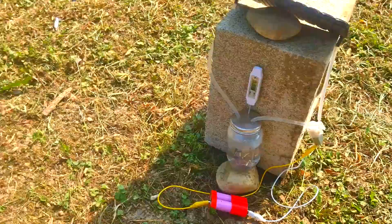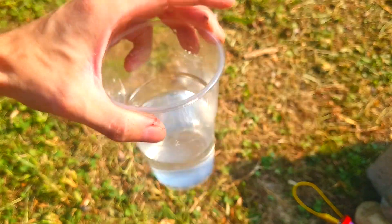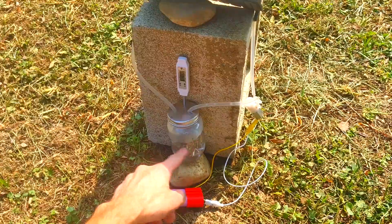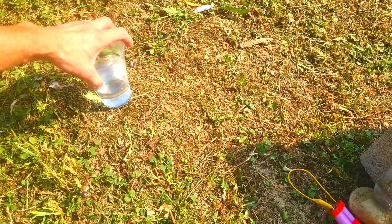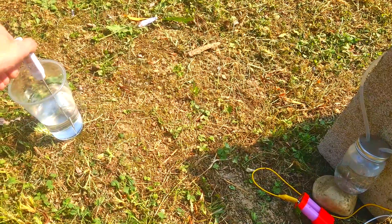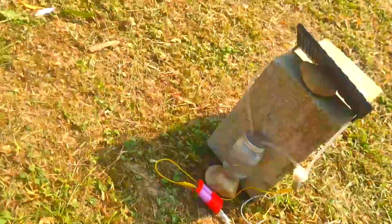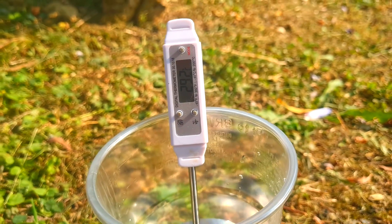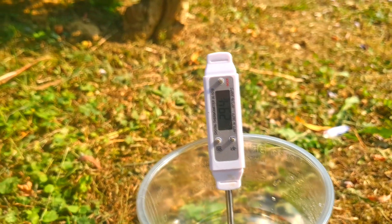And for comparison, here I also have some cup of water which is sitting here in direct sunlight. The amount of water in this cup is the same as the water amount in the container. This water has also been sitting here for a little bit more than 20 minutes. And now let's see what the temperature of this water will be. The temperature is 29.3 degrees C.